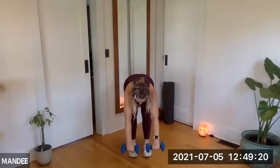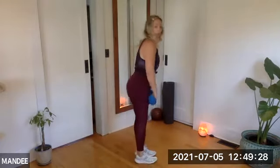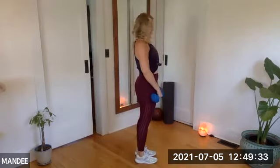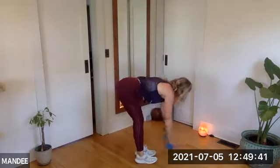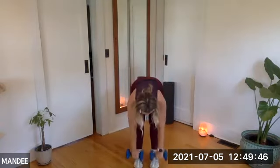Grab your dumbbells — progressive action, right? So we're going to start with that hinge and reach. If the reach is too much, take it out. If you want to make it harder, step your feet closer together. Here we go. Hinge, reach. Plug those shoulders in — back is flat, reach those arms forward, roll those shoulders down and back. Toes and knees point forward. Can you flex your feet? Really lift those toes and put a lot of weight in the heels.